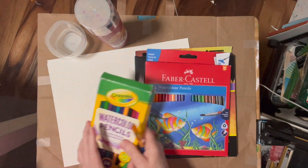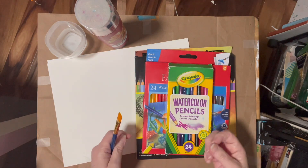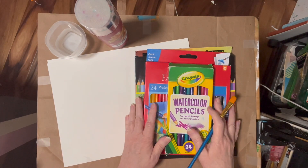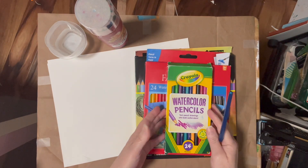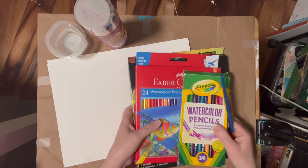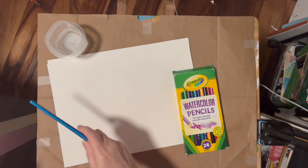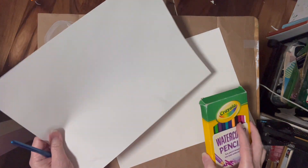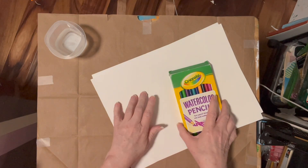What I'm going to do is swatch each one dry first so we can compare them that way. Then I will swatch again, each one wet, and we're going to see what colors hold up. So let's just start with Crayola because it is the cheapest, and first I'm just going to swatch them dry on a piece of regular paper from Blick.